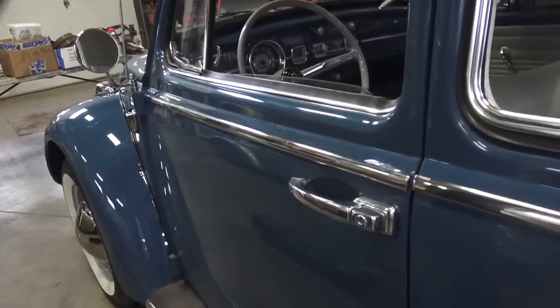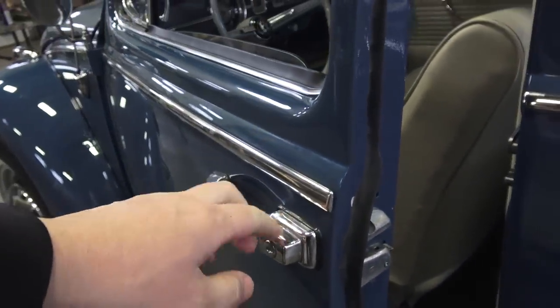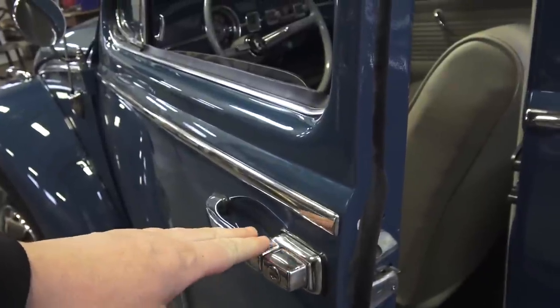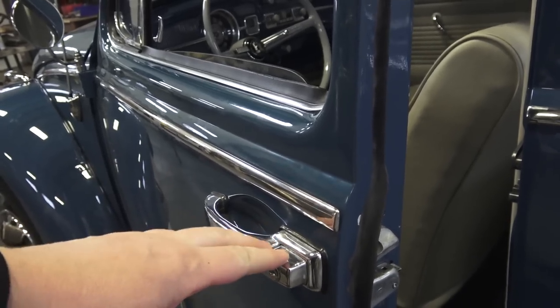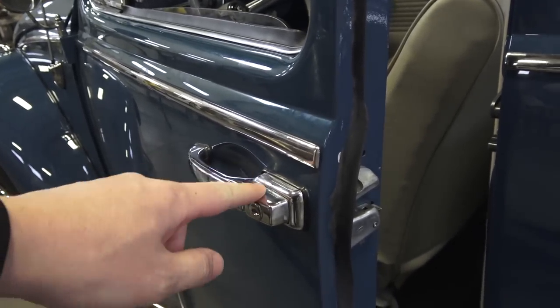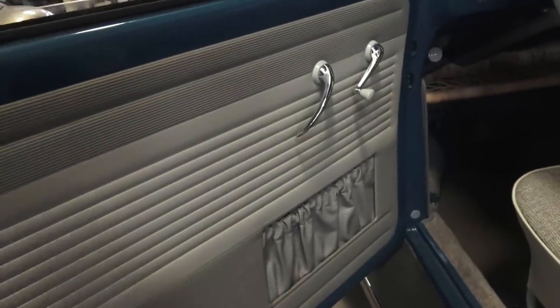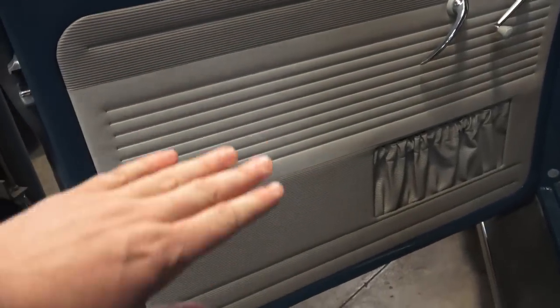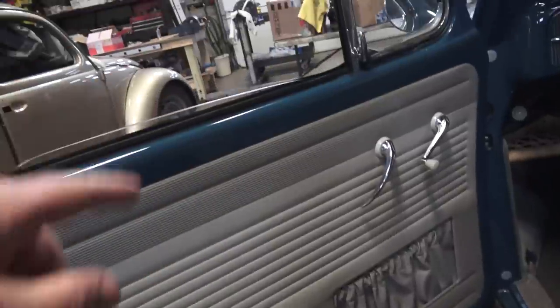Door and window mechanisms also changed. When you get aftermarket outside door handles, make sure you look at your VIN number and confirm it falls into the correct time period for these handle changes, because these mechanisms did change. The window winder mechanism also changed — I have a video on how it's now more of a tubular design that goes through the inside of the door to make the window go up and down.